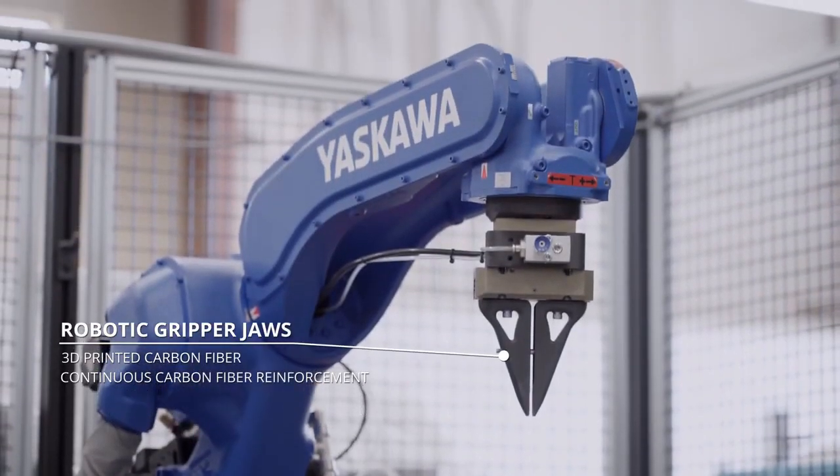With the continuous fiber, you make a printed part that not only could compete with aluminum parts, but in many cases actually be a better part.